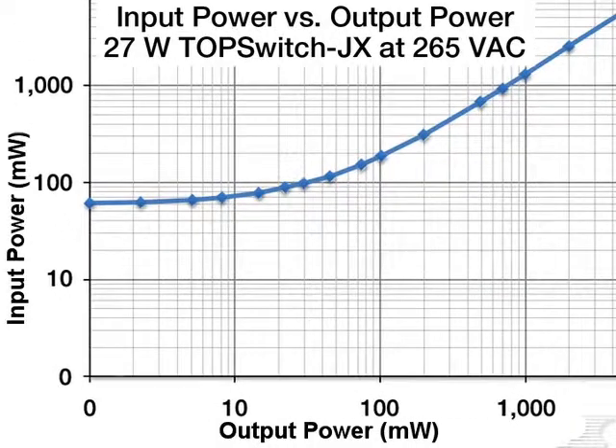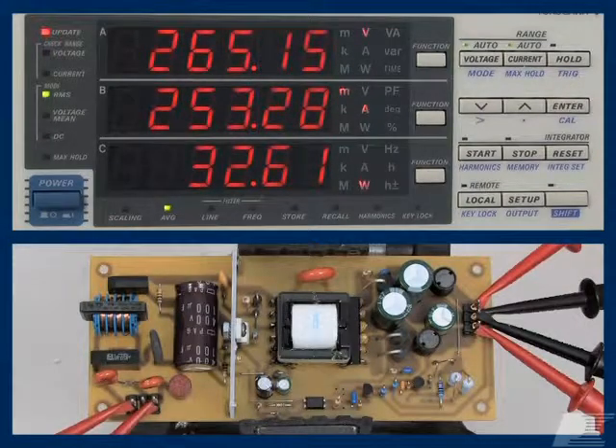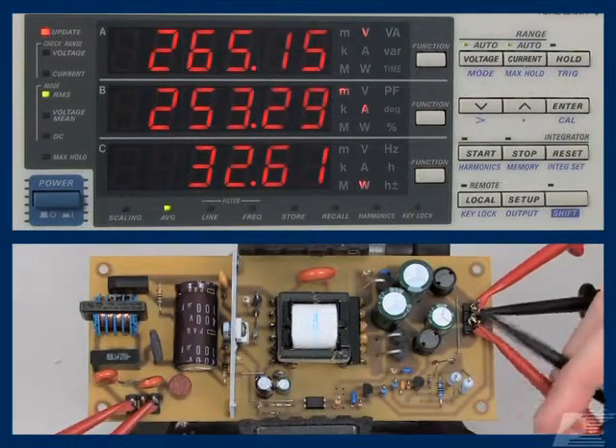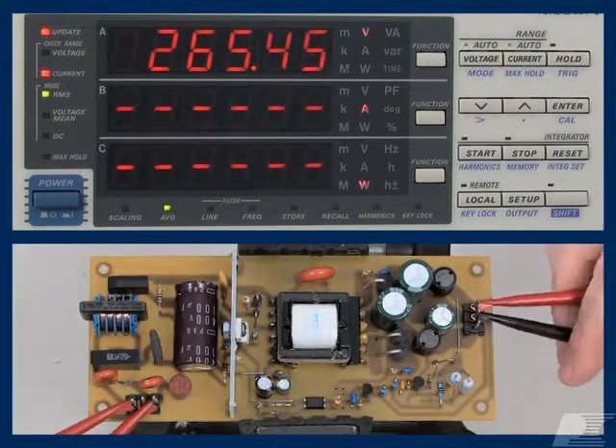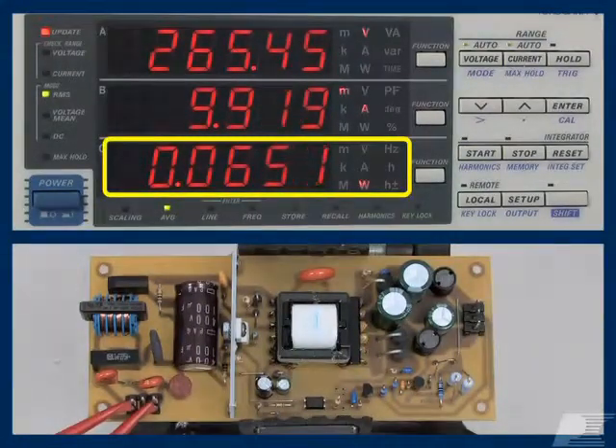Let's look at no-load performance, one of the most difficult specifications to meet. Notice that the design has very low consumption at the left end of the curve. Now take a look at the reference design board which corresponds with our power chart. When the supply is running at 265 volts AC input with all loads removed from the output, the wattmeter measures an input power of just 65 milliwatts.